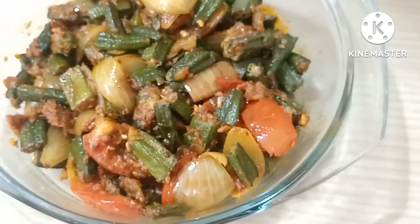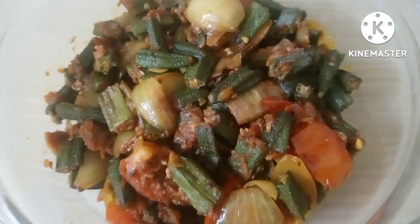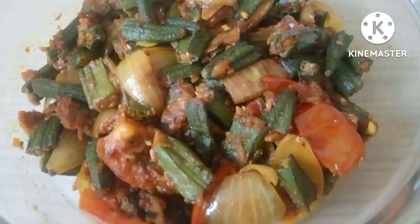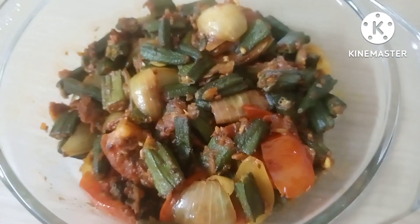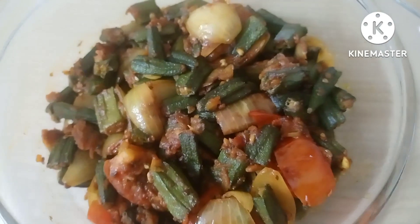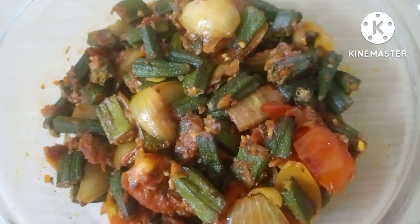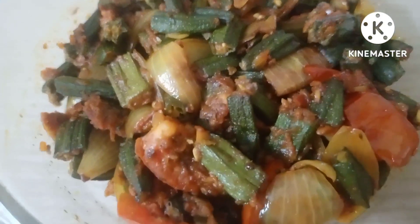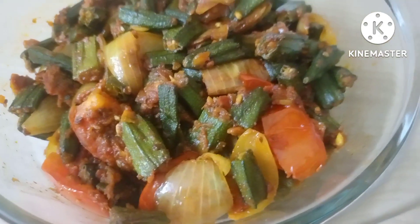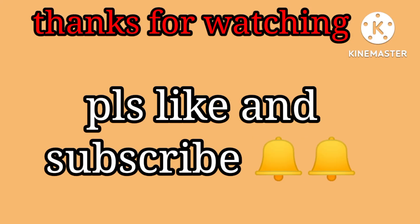If you liked this recipe, please like my channel, subscribe, and share your experience in the comment box. Press the bell icon so you get all my notifications first. I use this method of easy and handy recipes. Thank you so much, friends. I appreciate you very much for watching my last video. See you in the next recipe — bye-bye and take care!